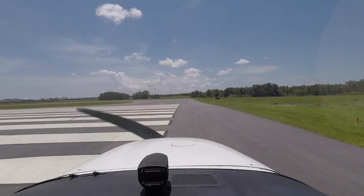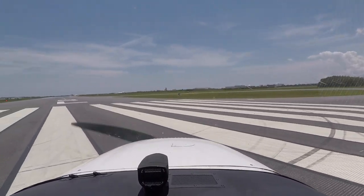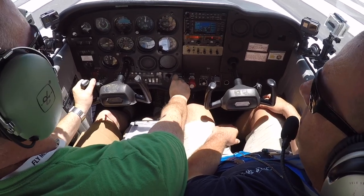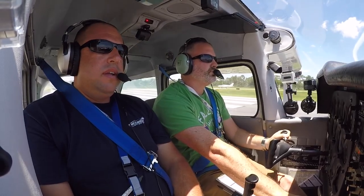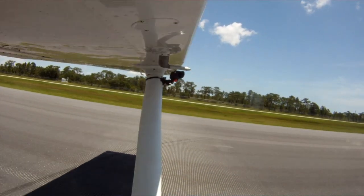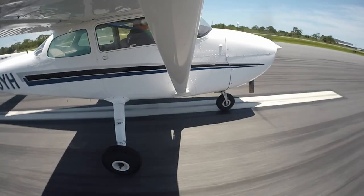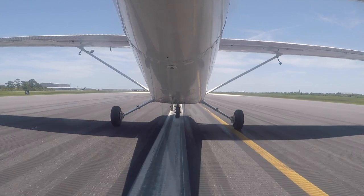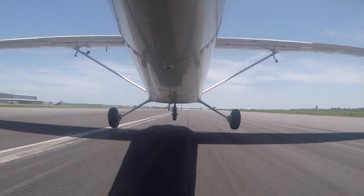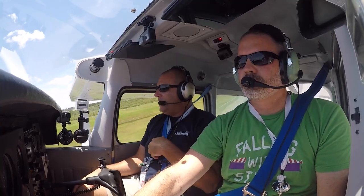Show me a nice takeoff. Airspeed's alive, engine instruments look good, and at 55 knots — rotate. The instructor notes that every time he starts to say something, the student just does it — so they must be studying.